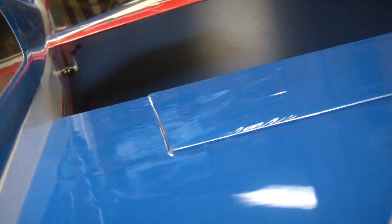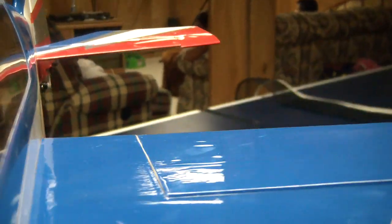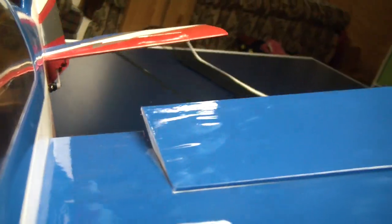This is the left aileron and I'll get a view right here. If I lift the left wing up, the left aileron should lift.